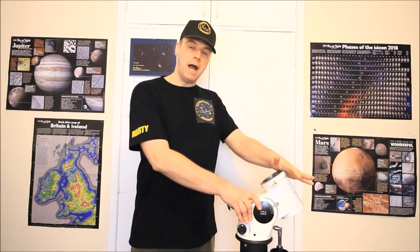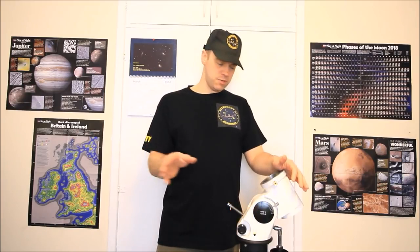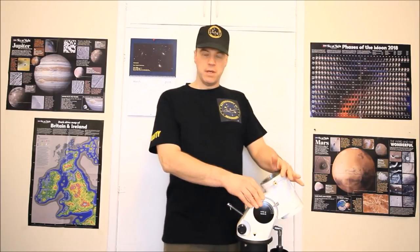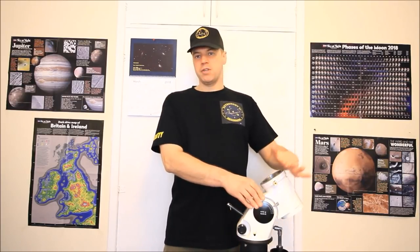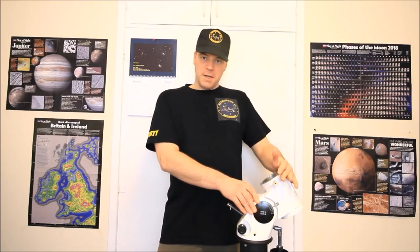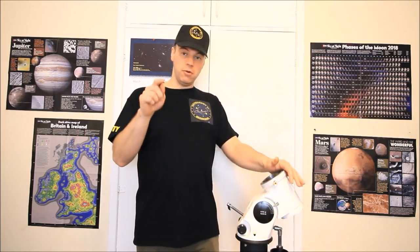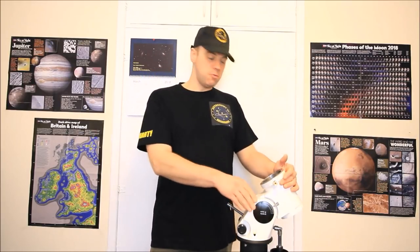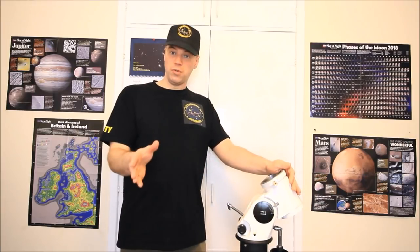This belt modification is only available for all Skywatcher mounts, covering the HEQ5, EQ6 and NEQ6 mounts — the gear-driven mounts. There is a website; if you click on the Rowan website you can check out their page directly and order the belt modification as well.